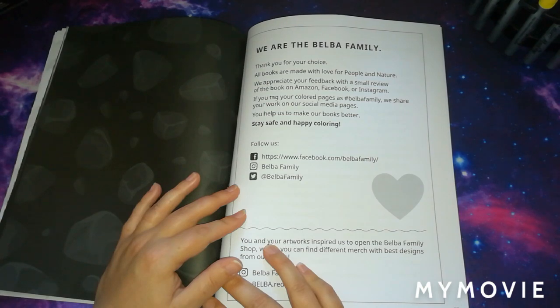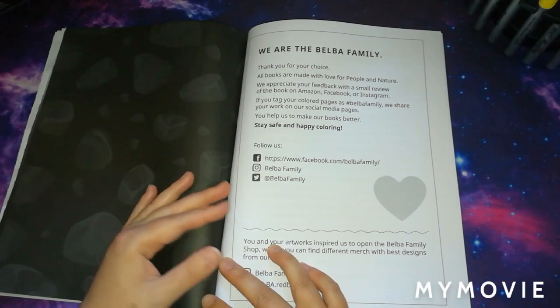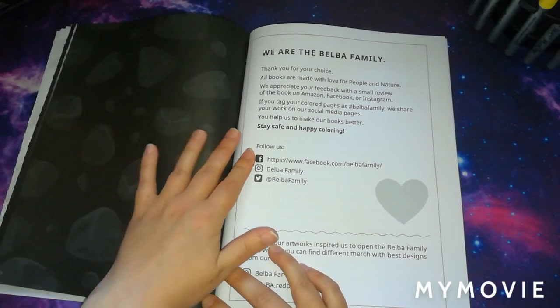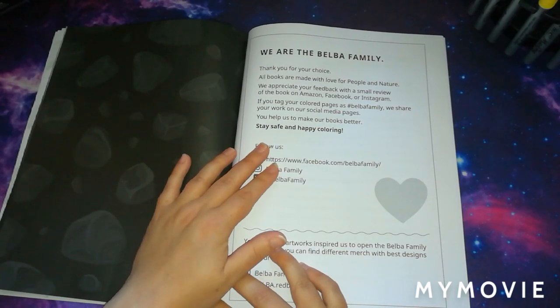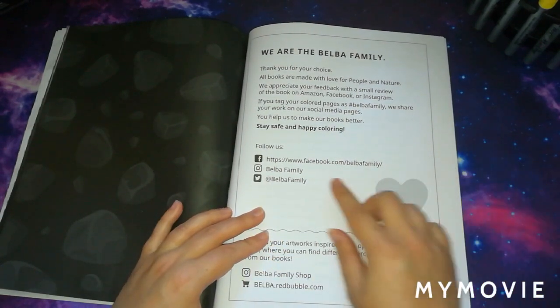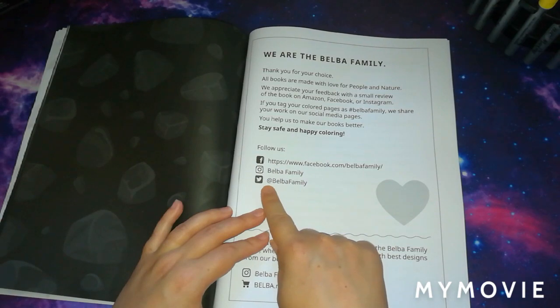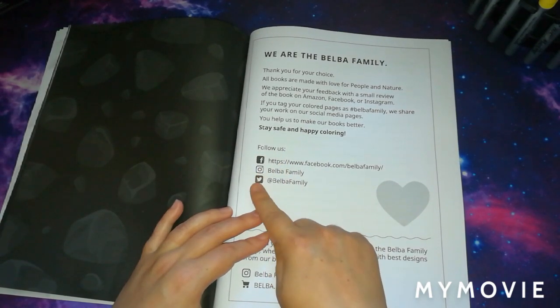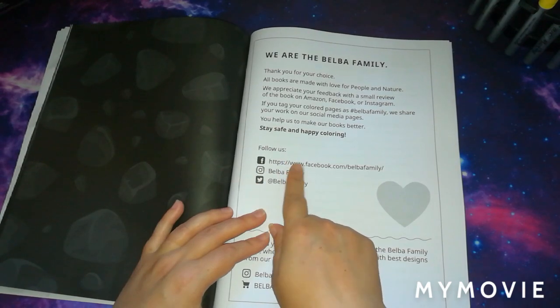As I say in every review video I do for the Belba Family, they do actually repost your image of your finished picture on their page, which I think is a really nice thing for them to do. You can follow them on Facebook, Instagram, or Twitter. I follow them on Facebook and Instagram, but I don't have Twitter.